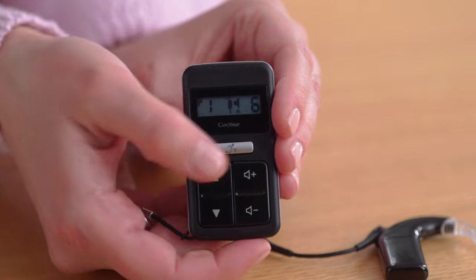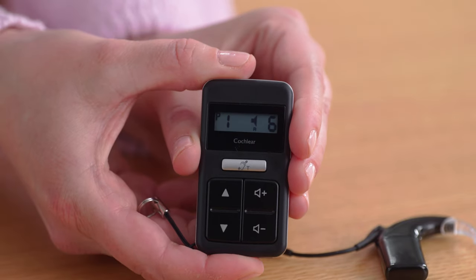If you have more than one accessory paired, press and hold again to select the next paired wireless accessory. To stop streaming, quick press the silver button to make the accessory icon disappear.